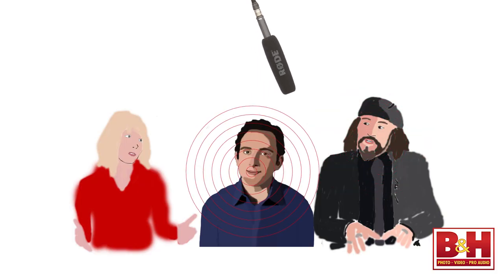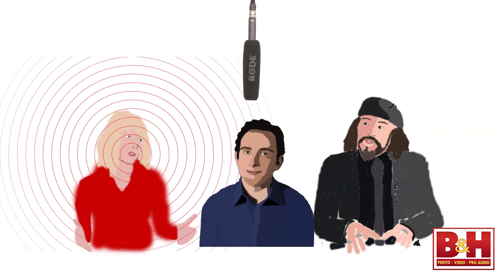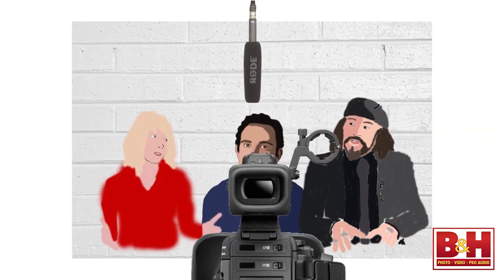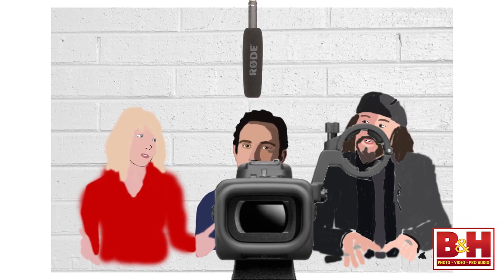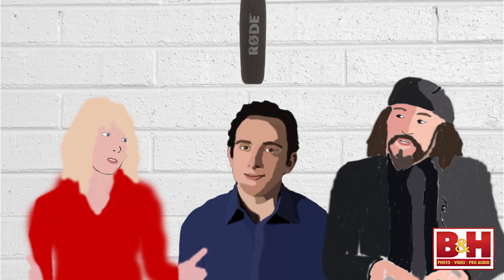So if shotguns generally sound better, why use a lav? One basic advantage is that when you attach a lav to your subject, you remove the need to follow them around with a boom-mounted shotgun. That's a big plus in situations where you don't have a sound man available to operate the boom mic. Even if you have a sound man, it may be impractical for the boom operator to move the shotgun between multiple subjects. Also, if you're doing a wide shot, getting a shotgun close enough to your subjects means the mic may be visible in the shot, so a concealed lav might be a better solution.